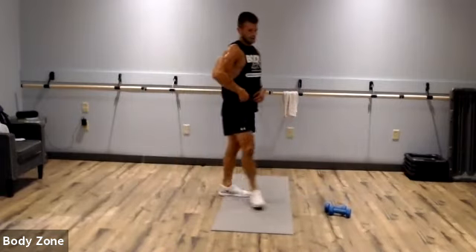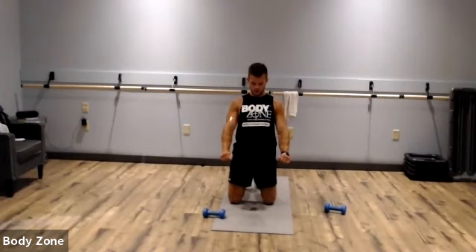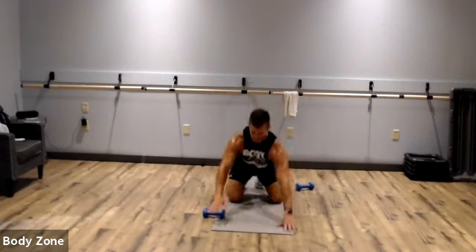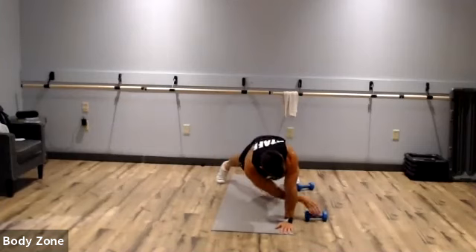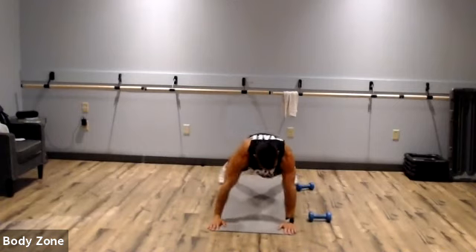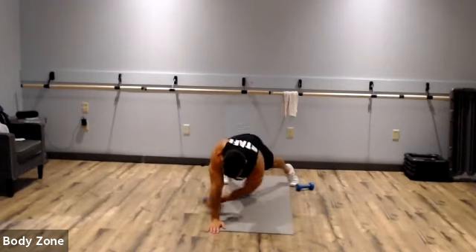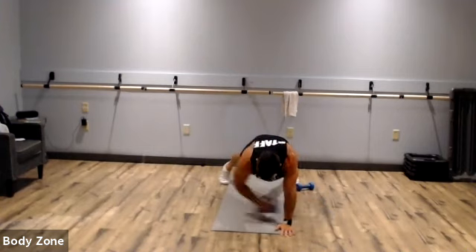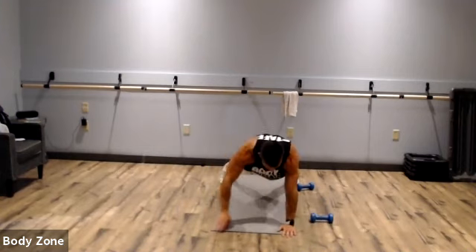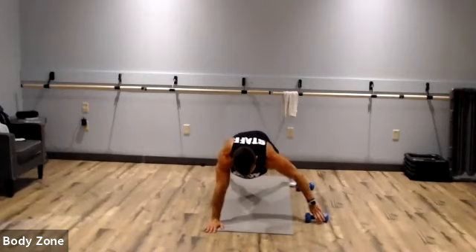We've got our dumbbell pull through in plank now. Hands stacked over our shoulder. For more of a challenge, really reach that dumbbell as far as you can to one side. If you don't have a dumbbell, shoulder taps or hold that plank. If that butt's up in the air, get that butt down. Rest.